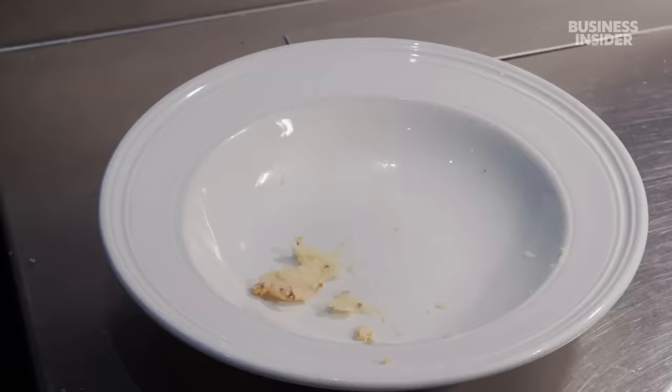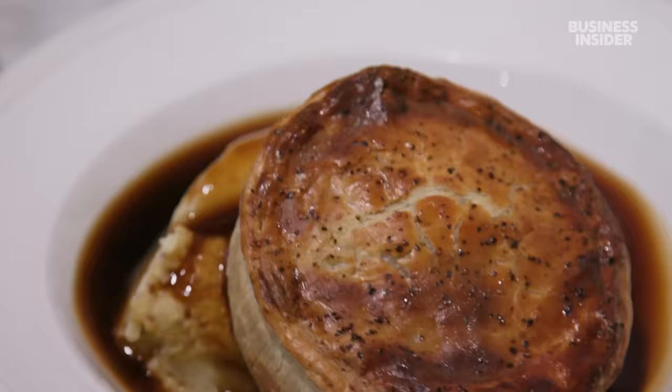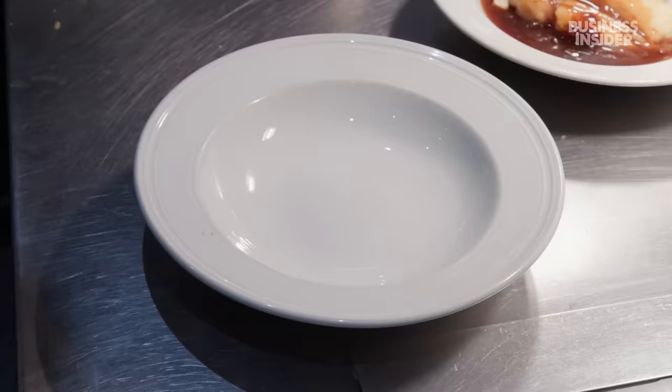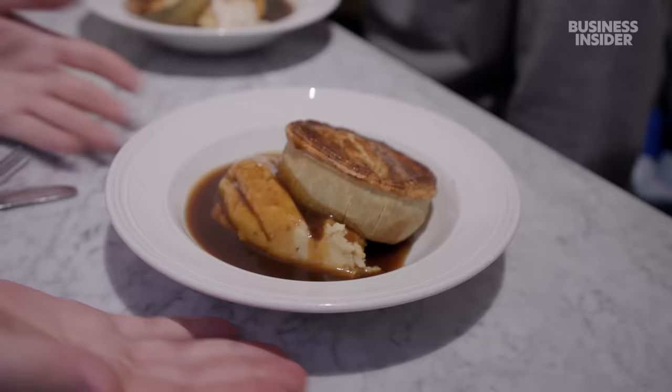I think we should try a couple of slightly jazzed-up mashes — the cheesy mustard and maybe the horseradish as well. Those sound pretty good. And then we have a few pie options — definitely the steak and black heart stout pie. Stout? It's a black heart stout — no heart meat in this, you're okay. Steak and ale pies, steak and kidney pies are a really big deal over here. We should also try the chicken, mushroom, and bacon pie. I bet that one's actually really good.